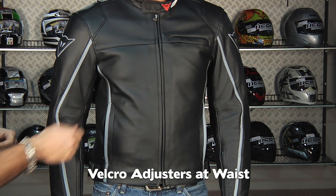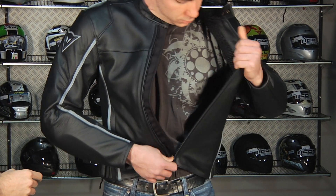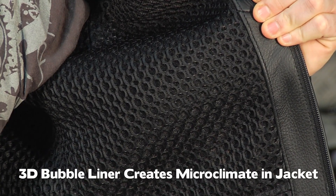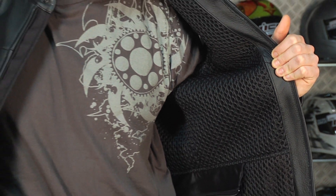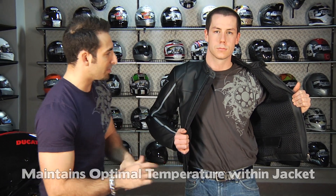It has the Dainese 3D bubble liner. The 3D bubble liner creates tiny pockets of air and creates a microclimate within the coat. In the summertime, they're going to trap cool air and allow your body to breathe, regulating your temperature and keeping you cooler and more comfortable. In the wintertime or when it's cold out, they're actually going to trap pockets of warm air from your body heat and keep you insulated. The 3D bubble liner really acts as a functional thermostat for the inside of this coat.